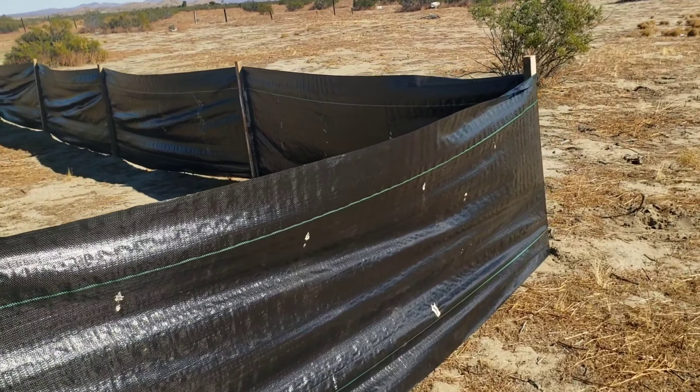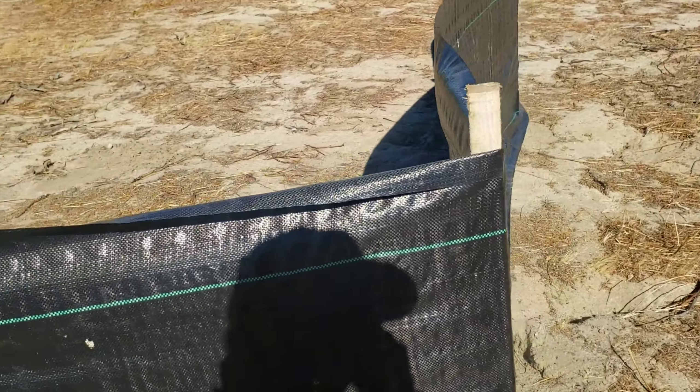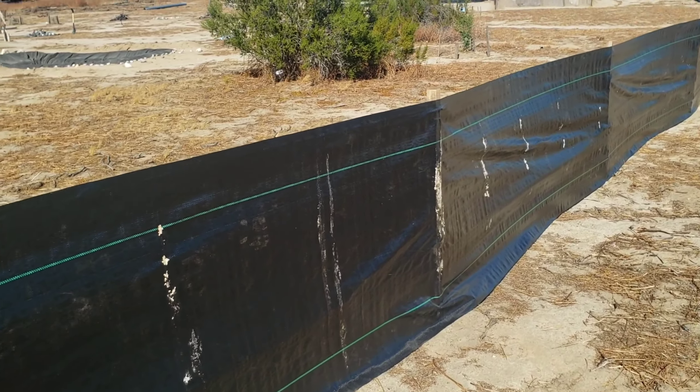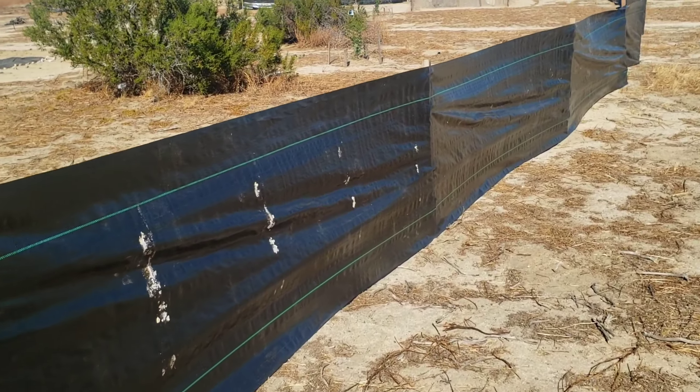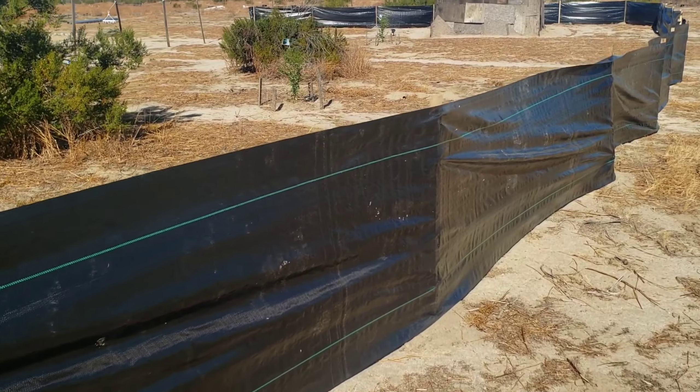I do have some fruit trees there as well. So if we need to water them, I don't have to go all the way around. It's looking good — let's go outside and you guys can see how it looks.